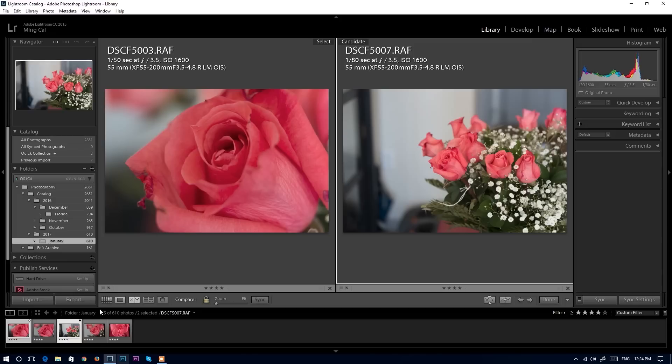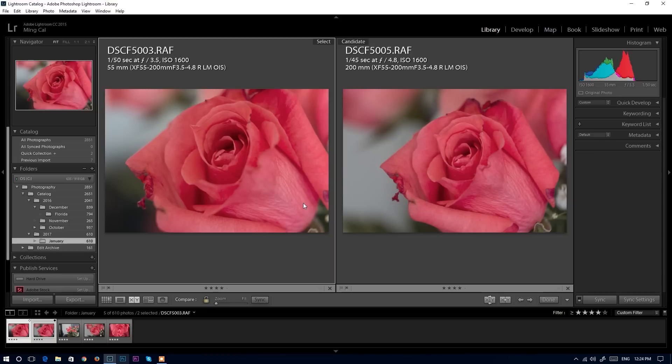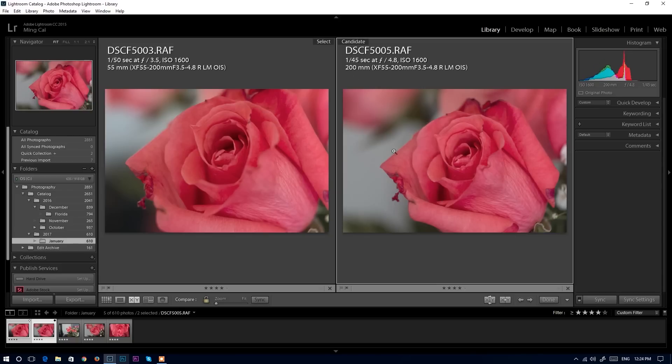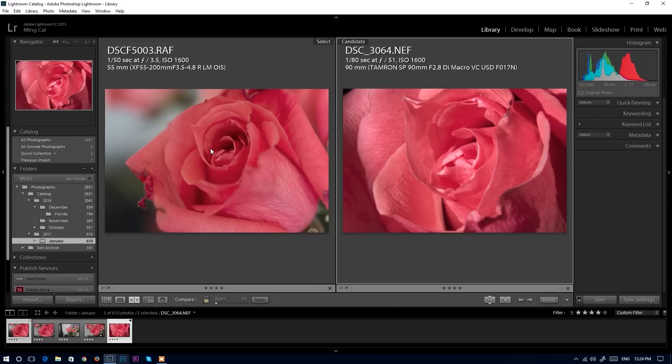Comparing 200mm with extension tube versus 55mm with extension tube — interestingly, this photo at 55mm with the extension tube lets me focus closer, so the subject appears bigger than the 200mm shot. Even though 200mm has a longer focal length, the 55mm with extension tube wins on magnification. Now comparing with the Nikon Tamron 1-to-1 macro lens — the Tamron still produces a much bigger, more magnified flower. You can clearly see the frame coverage difference.